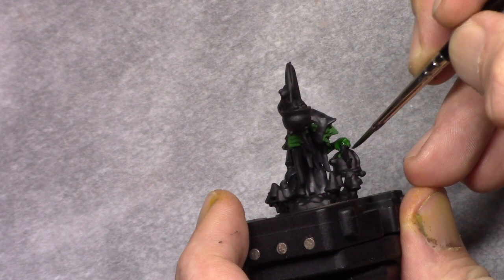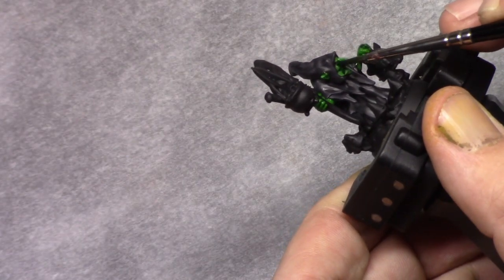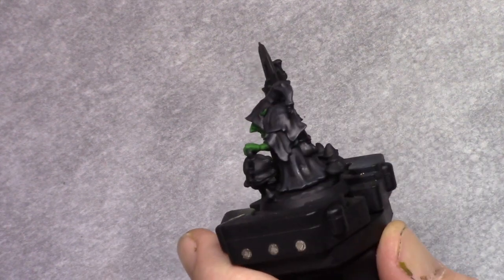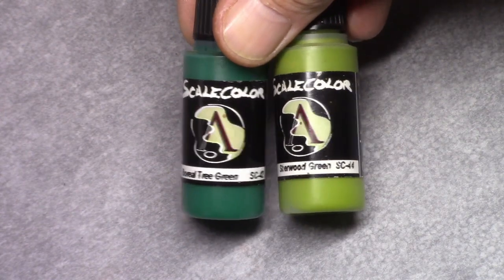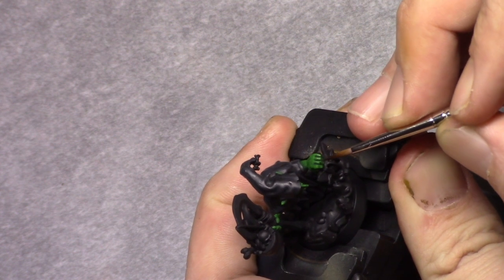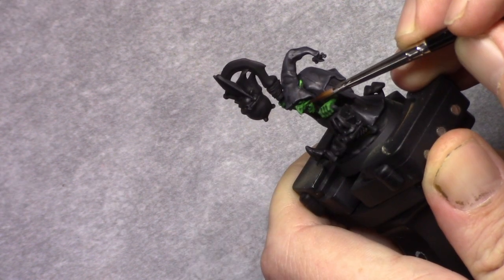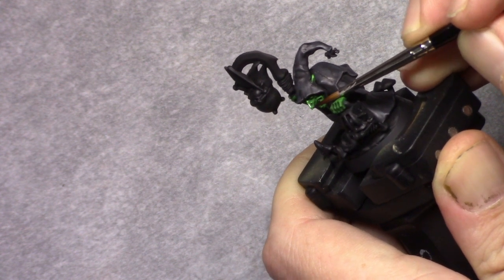Next I washed all the skin using Biel-Tan Green. Once that wash was dry I made a mixture of 1 part boreal tree grey and 3 parts sherwood grey and started building up the first highlight on the skin, making sure I left a little bit of the previous green layer and the wash in the recesses visible.